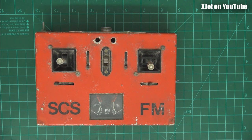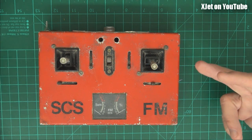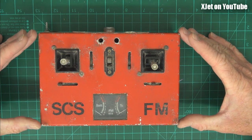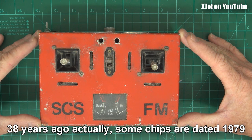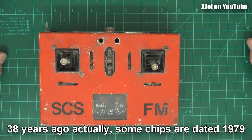G'day and welcome back — bit of a treat for you today. This is a set of radio gear I found while I was tidying up the workshop. It's taken me ages because it's just many years of accumulated rubbish. I thought I'd thrown this out, but I hadn't. This is a radio control transmitter that I designed and built myself about 40 years ago, around 1977.